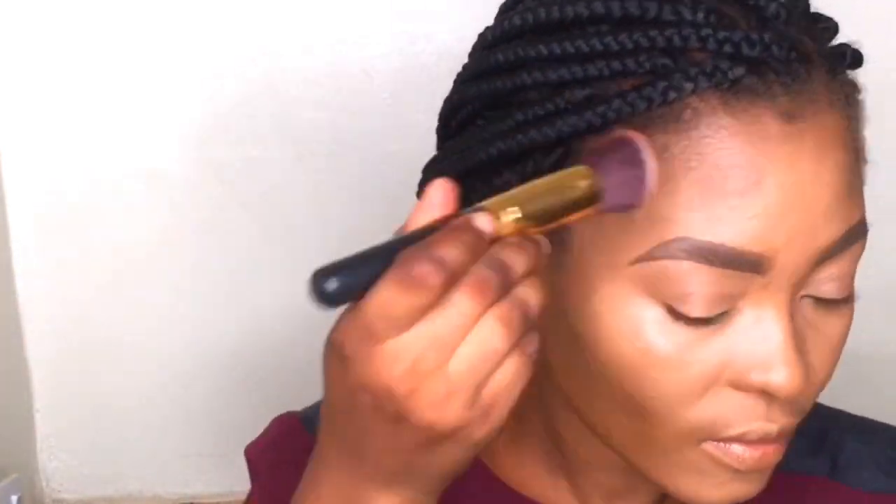I'll be contouring my face with the LA Girl Pro Concealer in Chestnut. I'll be contouring the temples, the hollows of my cheeks, and then the tip of my chin with this concealer. I'll be buffing the concealer in using this brush — it's a no-name brush. You want to make sure that what you are blending is seamless, with no demarcation or harsh lines between the highlight and your contour.